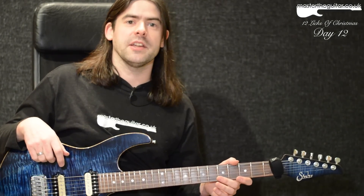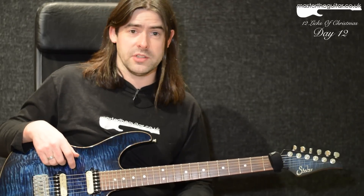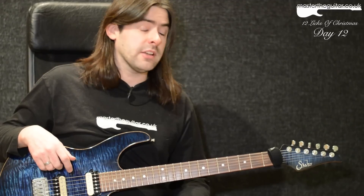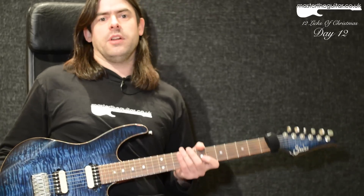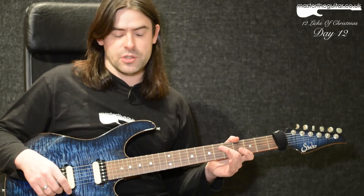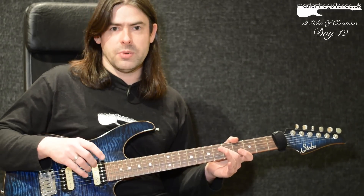Hey guys, welcome to the very last lick for the 12 Licks of Christmas. If you've been with all 12 licks, congratulations on your endurance — we've looked at quite a lot of stuff. I'm going to round things off with a nice simple lick that's only got 48 notes in it. I thought we'd look at something in the kind of insane category to cap things off, broken down into phrasing or rhythmical groupings.